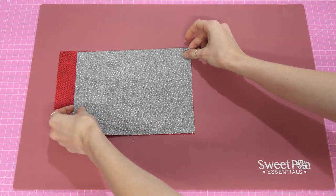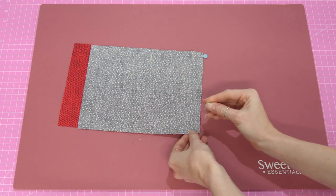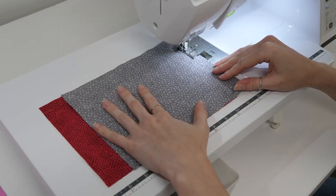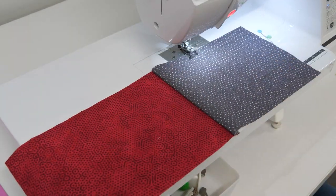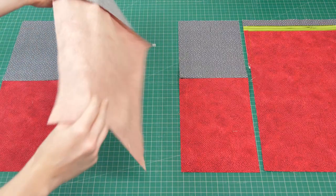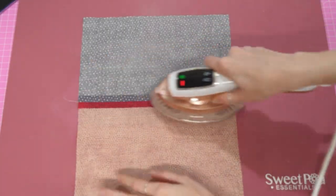Let's join our pieces together. We'll start with a side, right sides together, and pin the seam, then do a half-inch seam, just back-tacking at the beginning and the end. There we go — half-inch seam, half-inch seam.